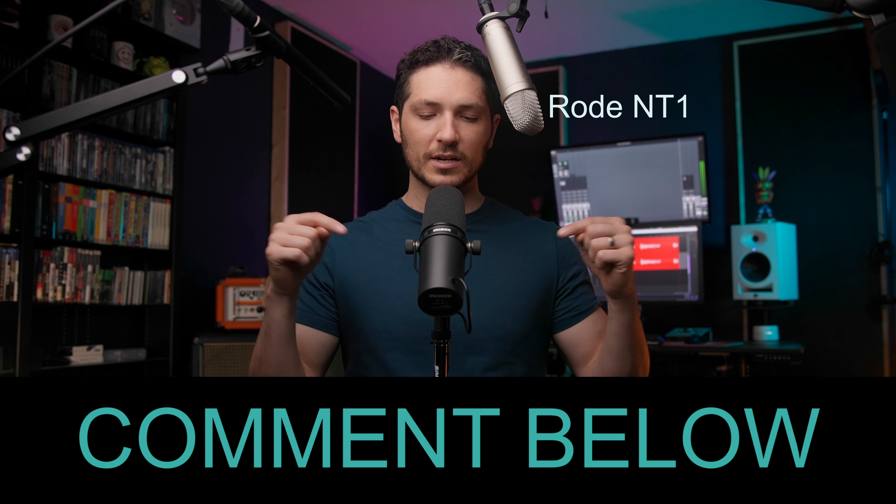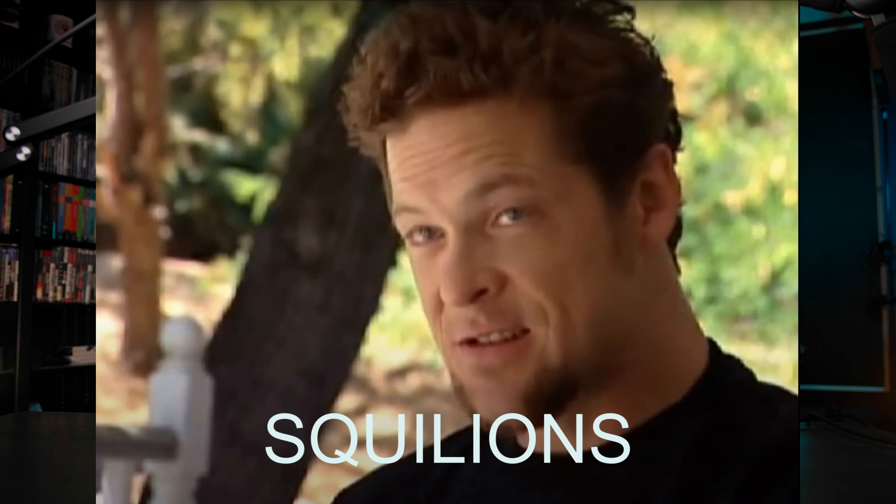If you already have a microphone, leave me a comment below as to what microphone you chose and why you chose it. Make sure to stay until the end of the video to find out the most important piece of the puzzle when it comes to recording professional-sounding audio. Also, if this video is helpful to you and you'd like to support me and the channel, I have a link in the description to all the microphones and other equipment that I recommend. And if you order from those links, I do get a small commission at no extra cost to you, and it helps me keep this channel going.